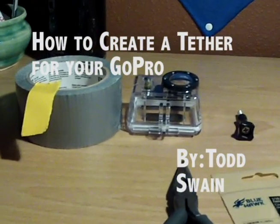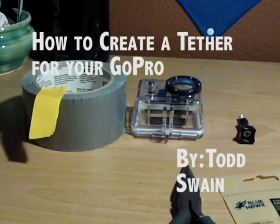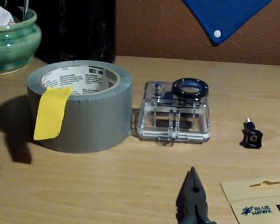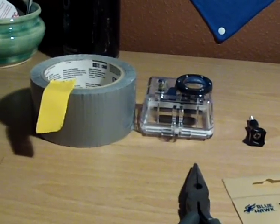I noticed there aren't any videos on how to make a tether for your GoPro. A lot of people resort to buying the grab bag that has a tether in it, which is about 24 bucks.